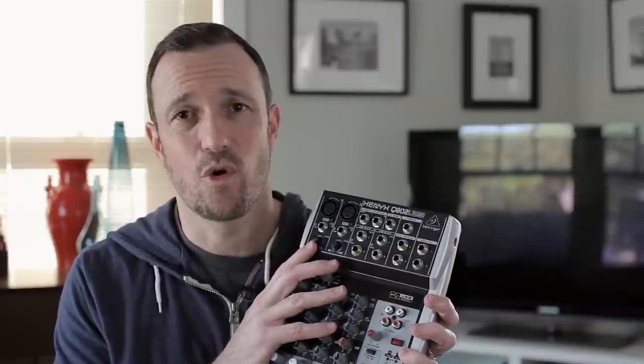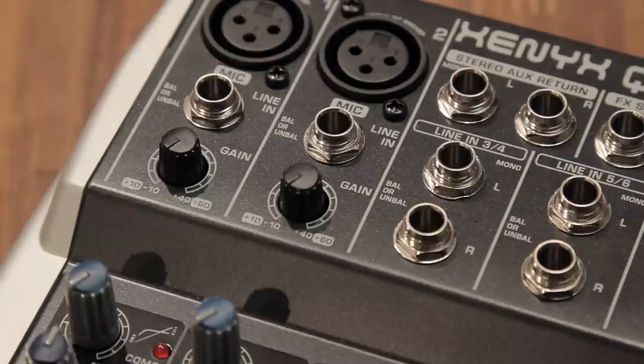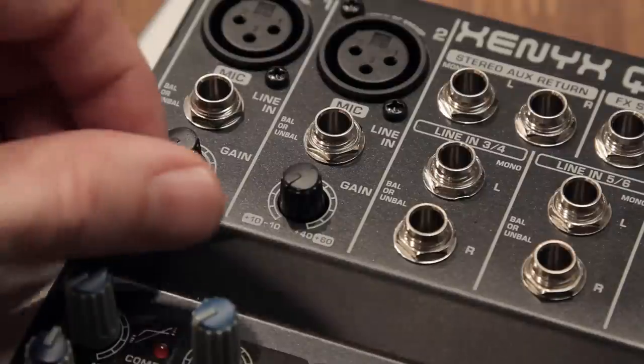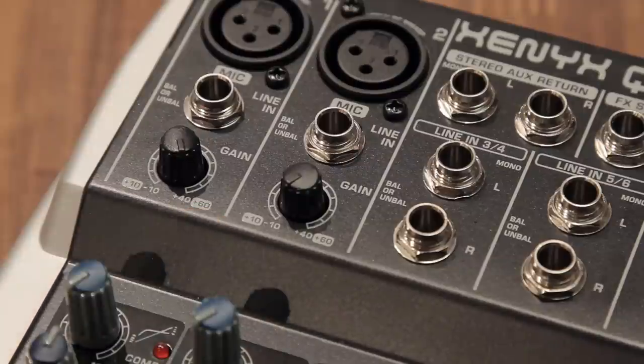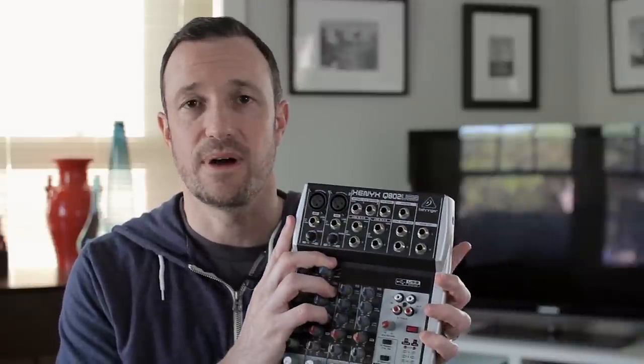The best place to start is the preamps, because the only reason you're seeing this is because the preamps are good — if they're not good, there's no reason to go forward. The preamps for the XLR-connected microphone channels go up to 60 dB, and that's great. That's a lot of gain to push most microphones.